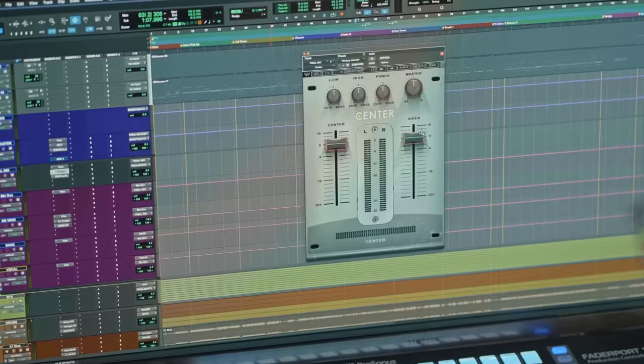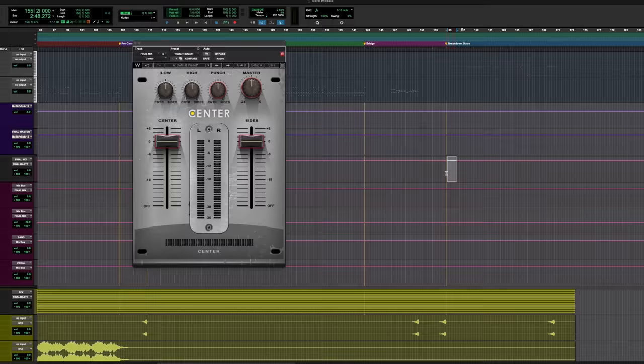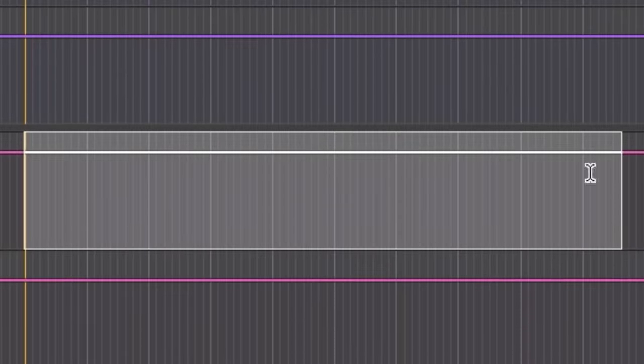Eric Valentine, the mixer behind artists like Weezer and Good Charlotte, swears by it. And the best part? It's one of the simplest mix bus tricks out there that anyone can start using right away to set themselves ahead of the competition. Papa Valentine loves to kick off his mix chain with an instance of Wave Center and then automate the sides to increase by half a dB on the choruses and sometimes bridges. This little boost increases the width of the track and gives a listener a rush of excitement. It's seriously so freaking simple.